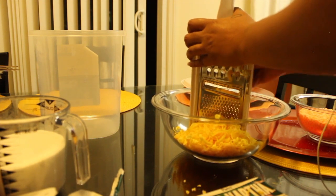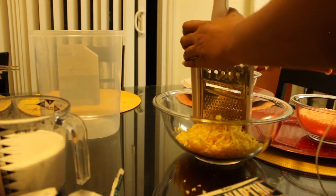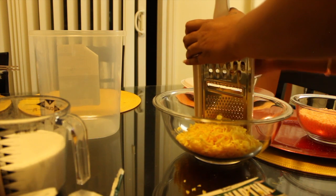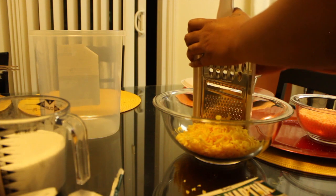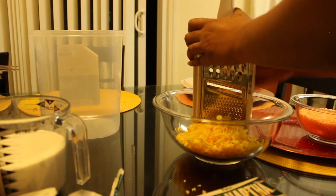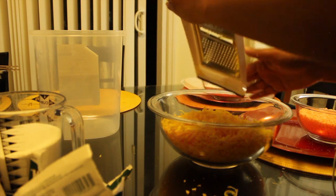I'm pretty much done with that bar — that's just one bar of soap. I did buy a container from Walmart, which you can see on the left side of the screen. That container was about six dollars and it came with three other smaller containers, and they all come with lids, so that was a pretty good deal.